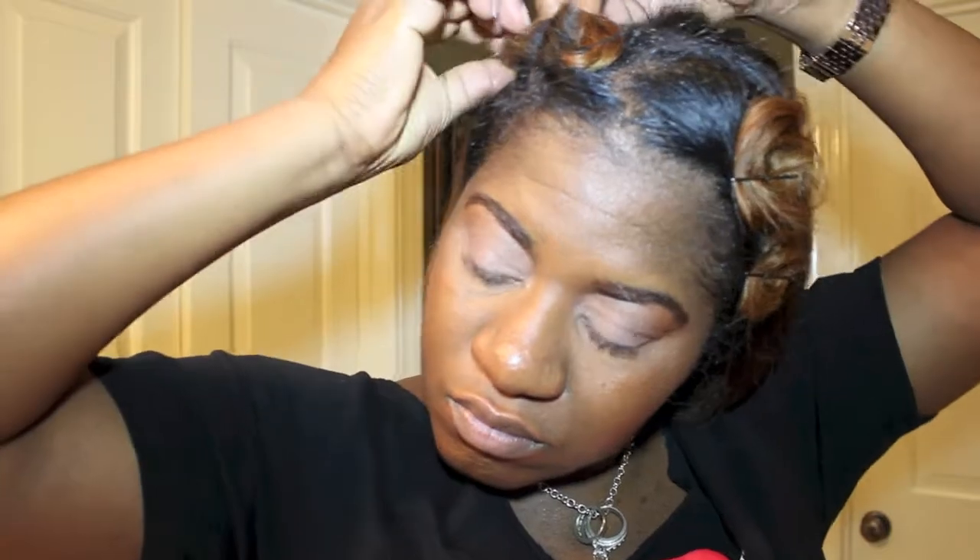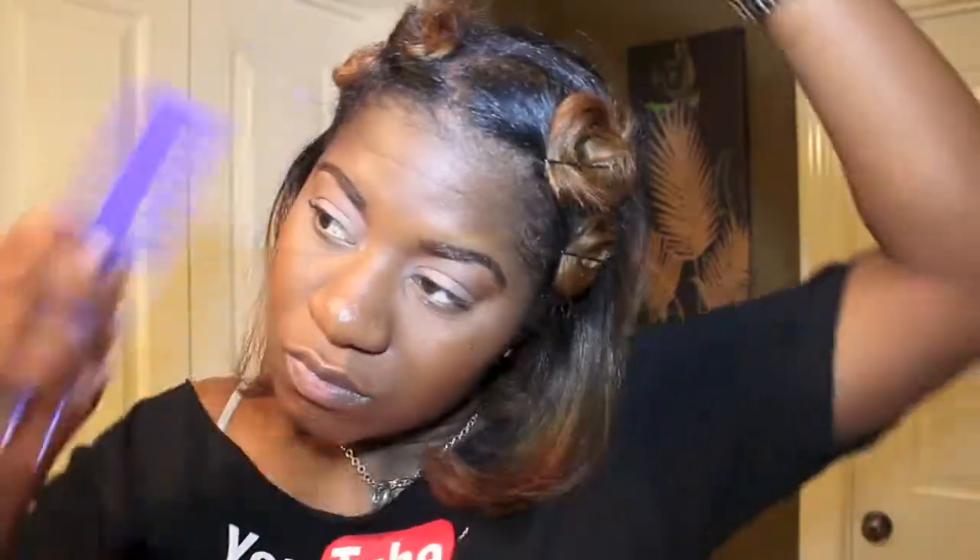Once the first side is done I move on to the other side. I actually did not do very many pin curls — I only did about six and I did not do any in the back. If you prefer to have more volume in your hair, feel free to do more pin curls throughout your head.